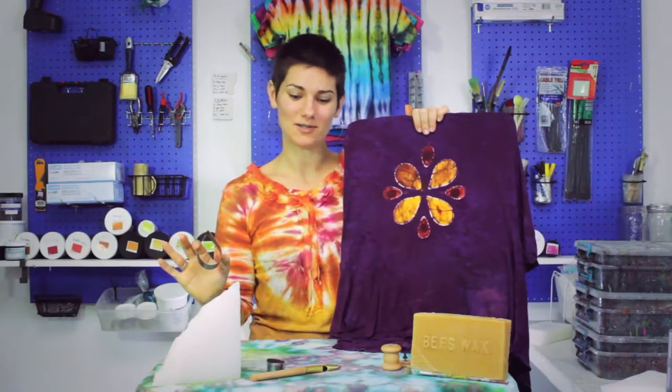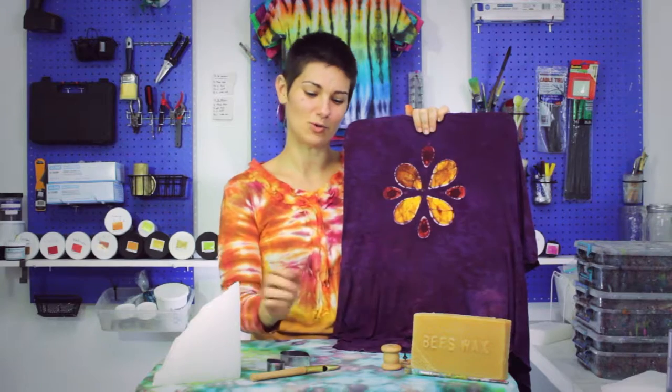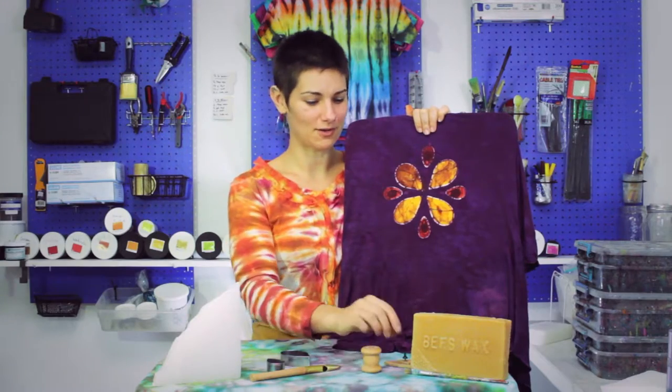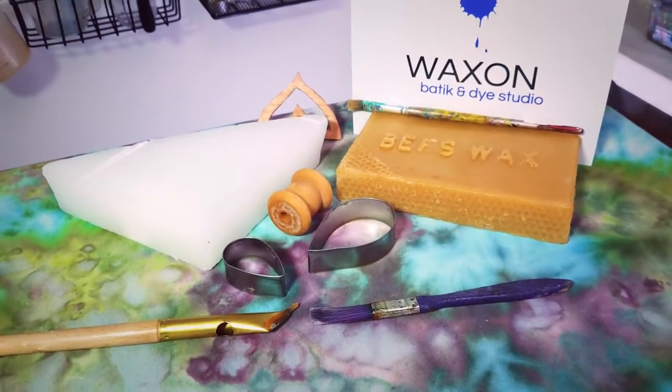You can come up with any design you want. Oftentimes clients come in not knowing what they want to do, but they just start playing with all the different tools that we have. We have metal cookie cutters, we have wooden bits and bobs from all over, whatever you can find around the house, and there are even some custom cut wood pieces.